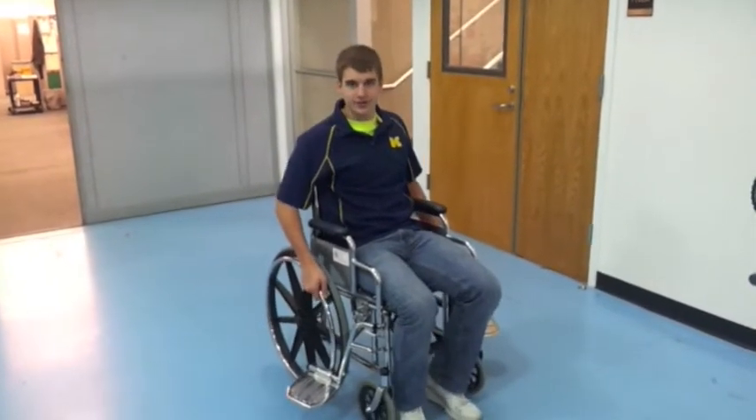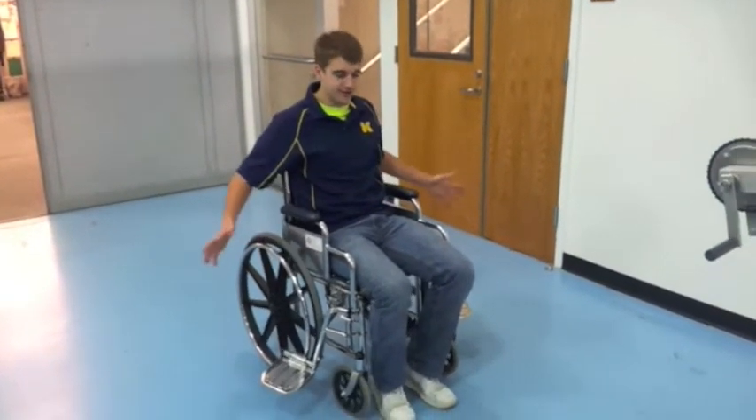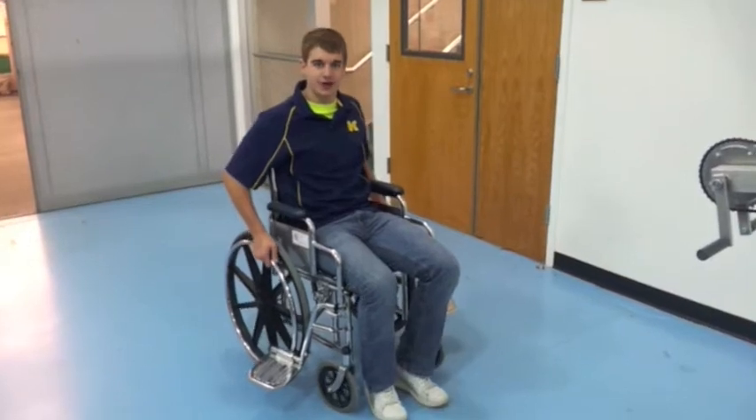This is our hand operated paraplegic exercise bicycle, or HOPE-B, that me and my team created this past semester for ME450.